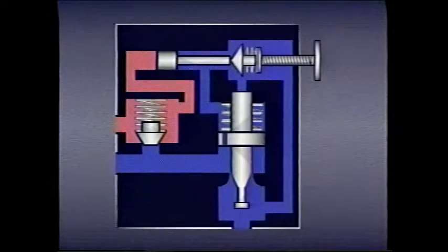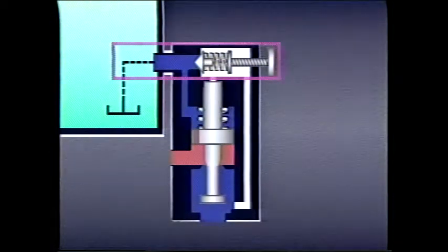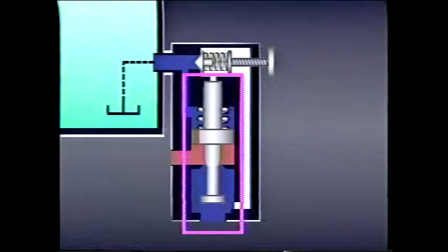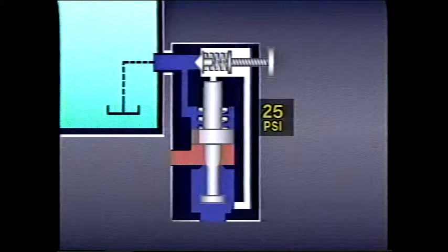In an earlier lesson, we saw how a differential unloading relief valve can conserve horsepower by unloading a pump to tank after an accumulator has been charged. Pilot-operated relief valves can be used in the same way. If the pilot valve section is vented, the main valve will pass flow at a very low pressure — the tension pressure of the spring biasing the main valve. In this valve, the tension pressure of the bias spring is only 25 psi, so the valve returns to tank as soon as the pilot valve is vented.